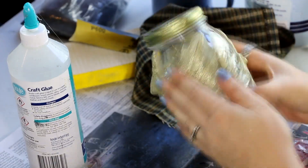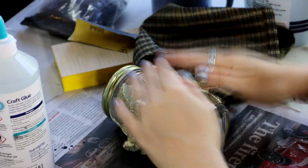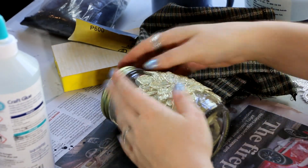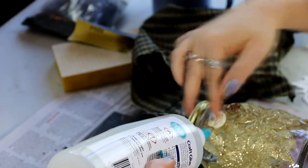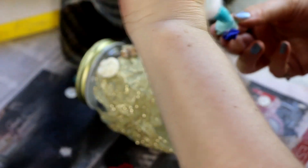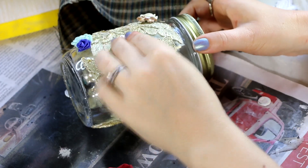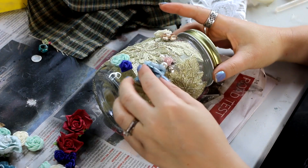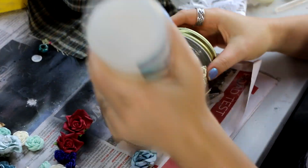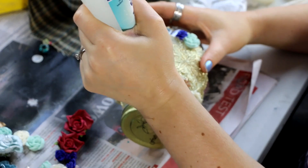I've used Boyle's craft glue for this, which is a really good tacky glue. It holds things better than PVA while it's drying, which can be handy if you want to move along through the project faster. Having said that, as I did a few flowers on one side I did need to let that dry before moving to the next part, to make sure nothing slid or fell off. I gave it half an hour to an hour between sections.